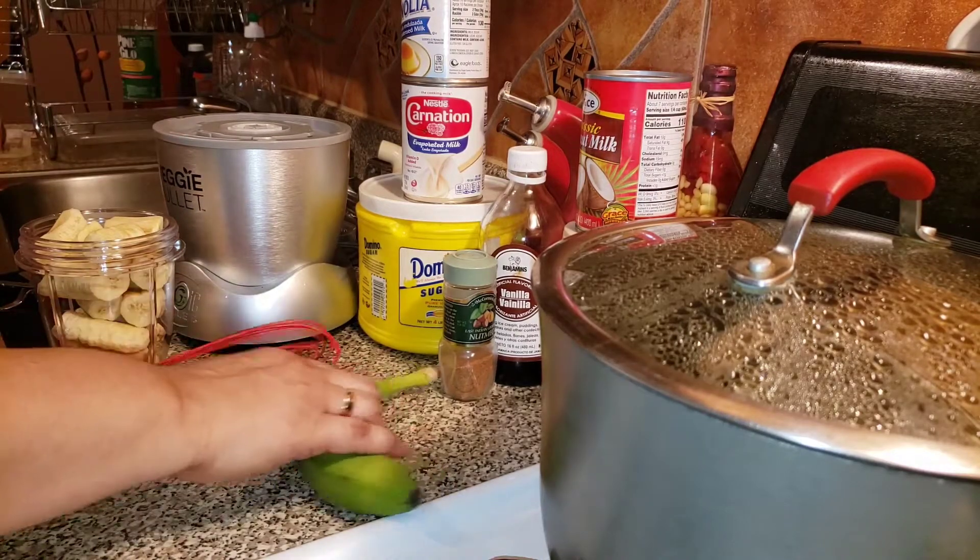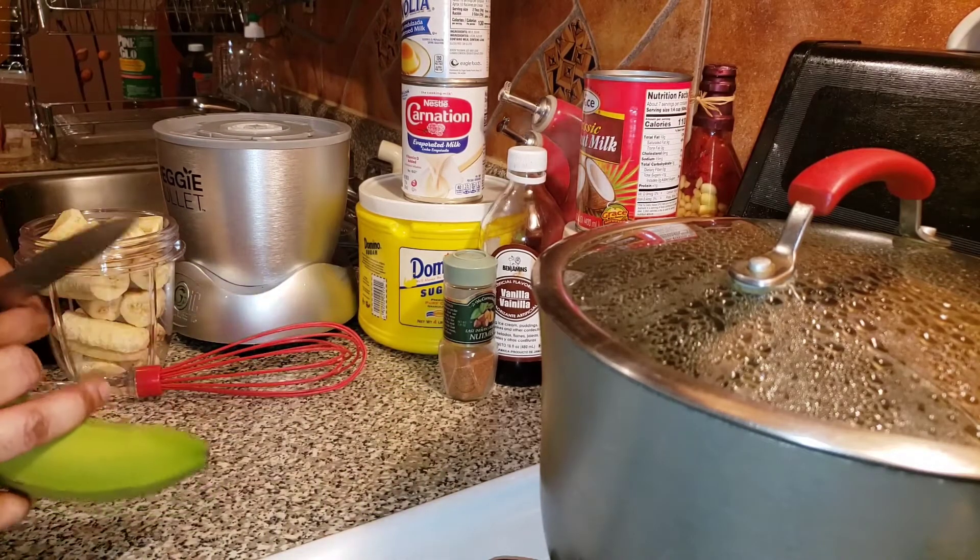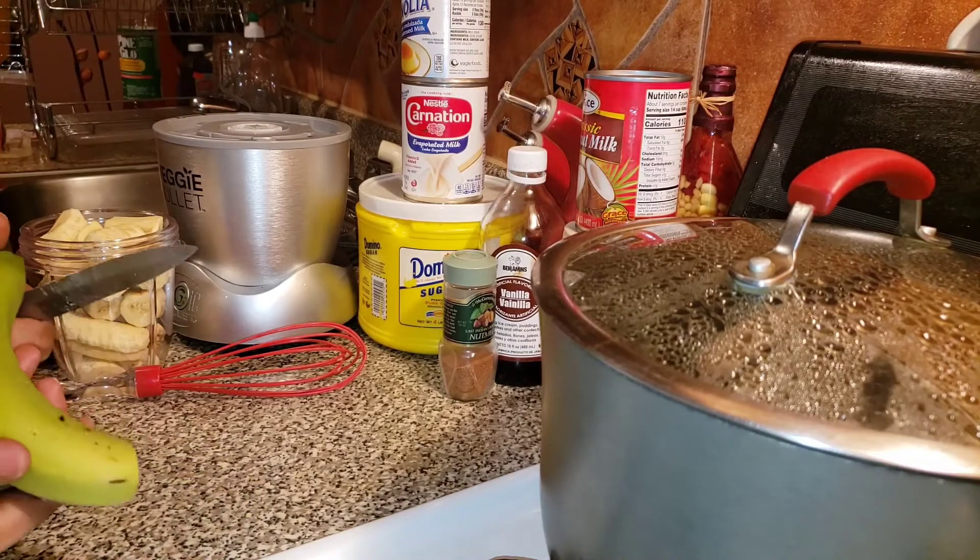Today I'm going to be making some green banana porridge, so I'm just going to show you how I peel my banana.